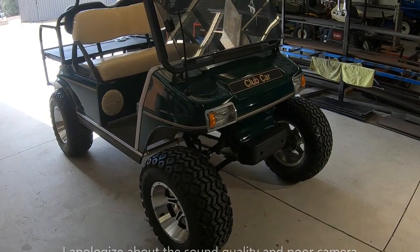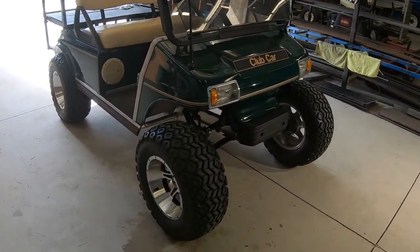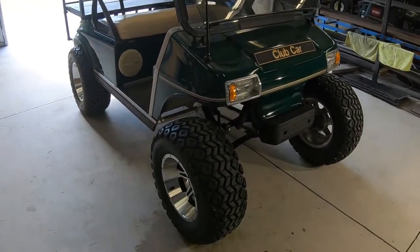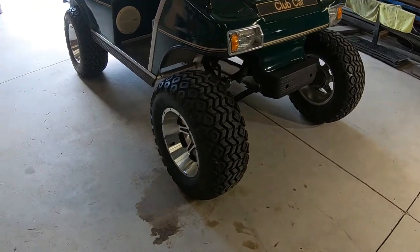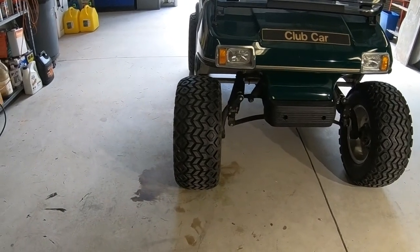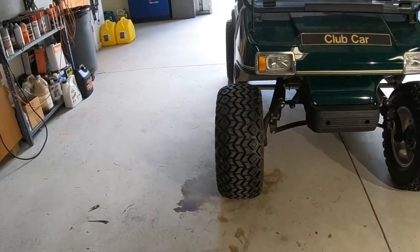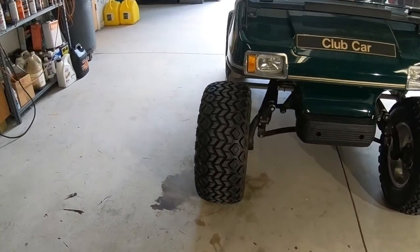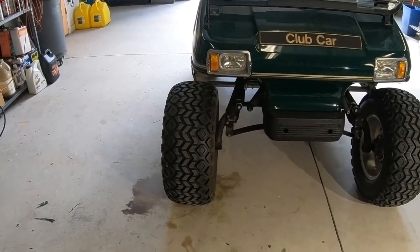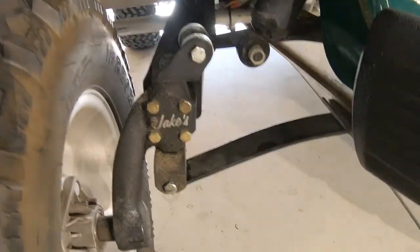I'm not sure how the lighting is going to be here — I'm inside my building and I'll give you a tour in another video. This is the golf cart; it's a Club Car. You can see it has aftermarket wheels and tires and a raised suspension. Looking at it straight on, the tire is standing pretty straight up and down now, but before I replaced the bushings they were leaning out like something was wrong with the suspension, and I had a lot of play in the steering.